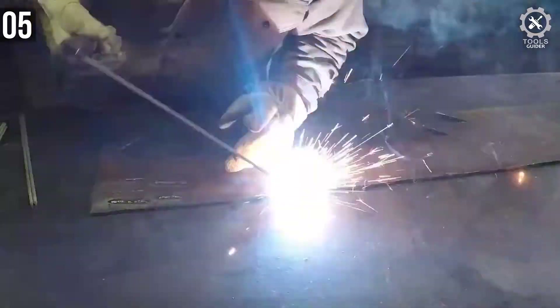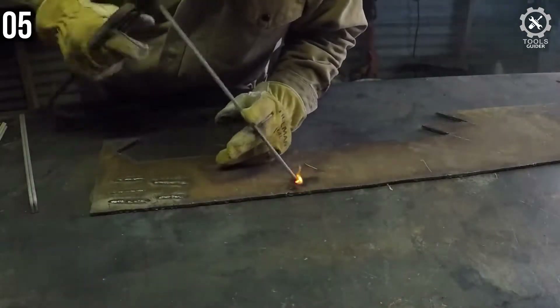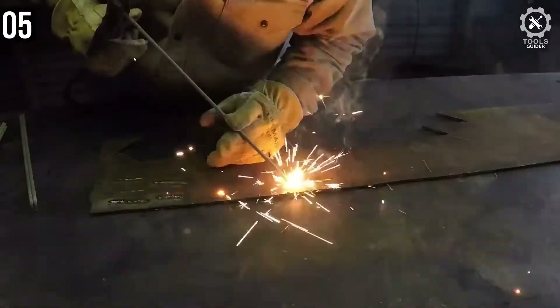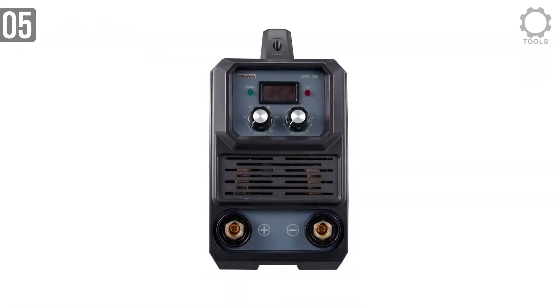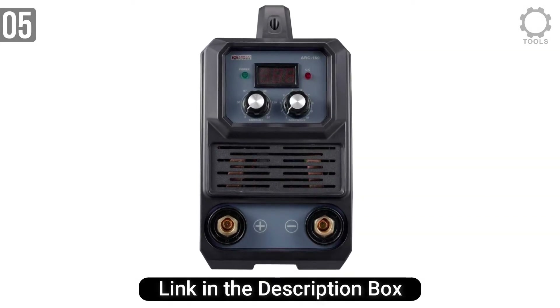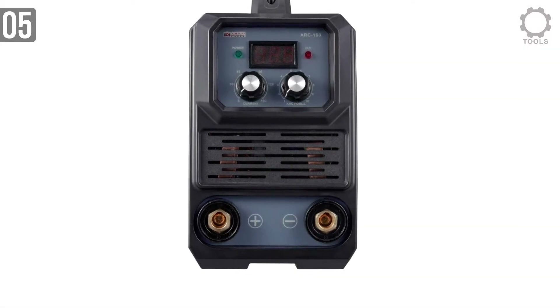This is a dual-voltage welder, producing 160A at 26.4V output when using a 230VAC supply — for this you will need a circuit capable of at least 30A. When using 115VAC input, the Amico Arc 160D will push out 130A at 26.4V, and should be fine if you only have a 20A breaker.